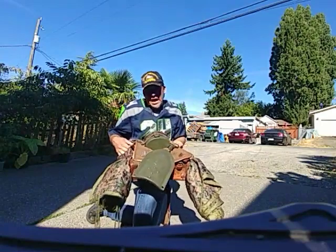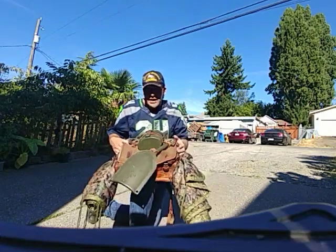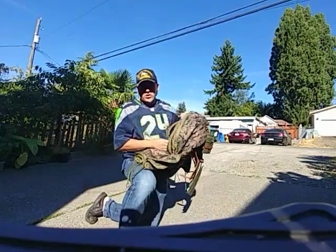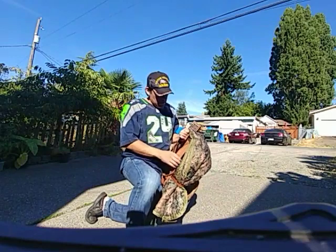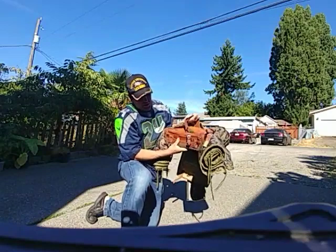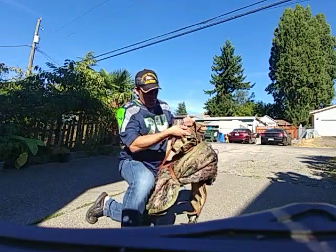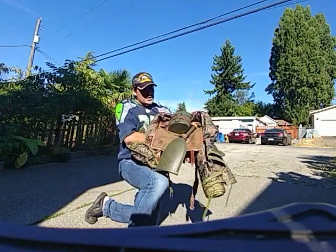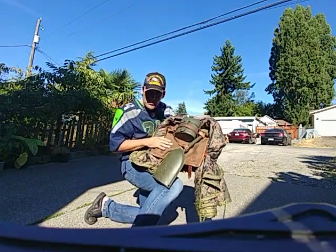This backpack was made kind of based on other European backpacks of the time — the Swedish army wanted to modernize their packs and go with the current trends. It's a little bit similar to the German Tornister or the French knapsack. You can see the full leather back, a lot of leather on the bottom, and the two attachment points I mentioned.